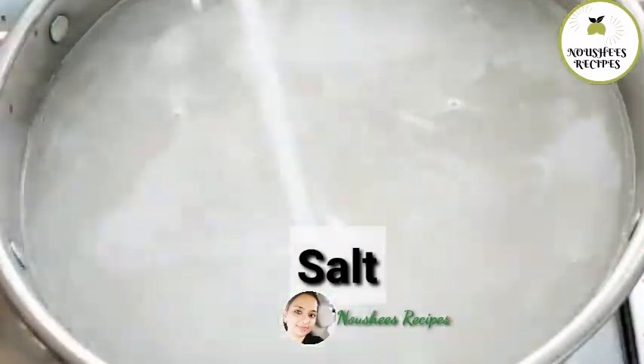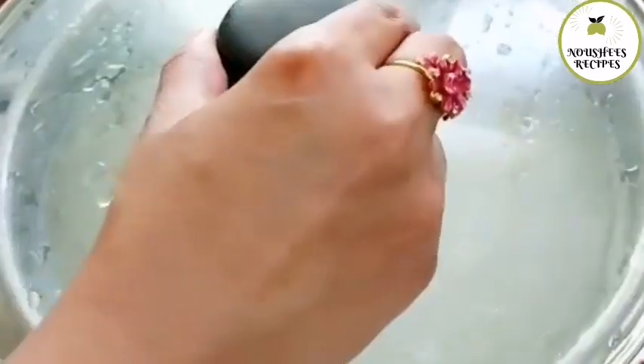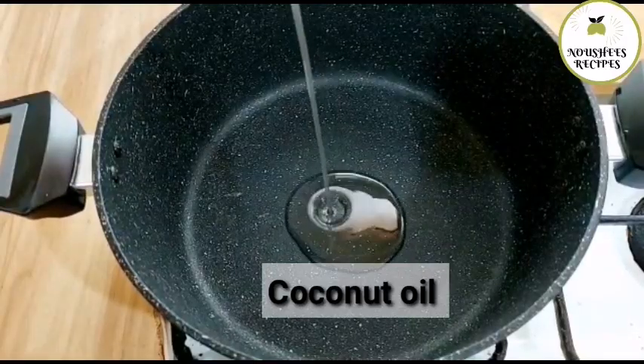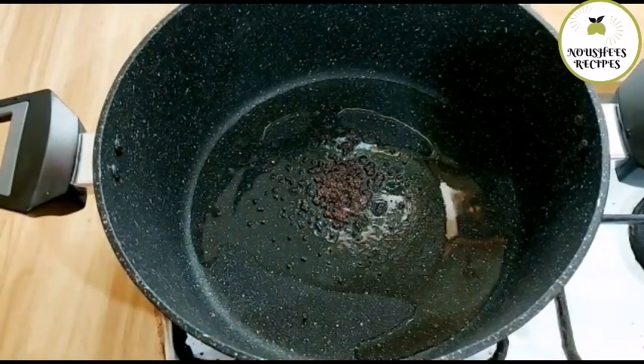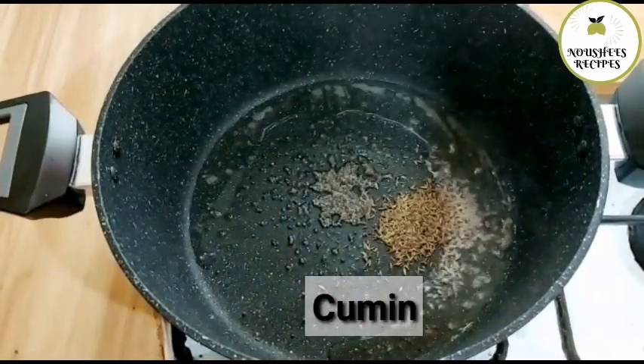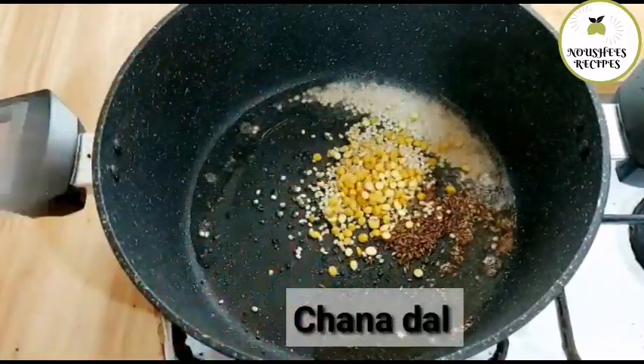1 tablespoon of salt, 3 tablespoons of salt, 1 teaspoon of coconut oil, 1 teaspoon, 1 tablespoon.